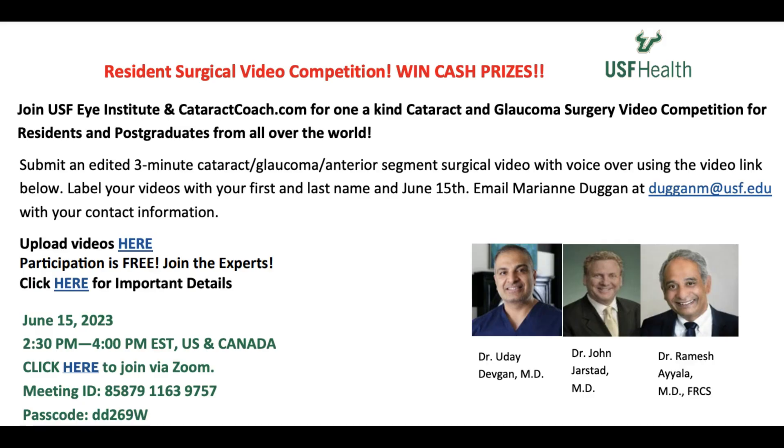I want to remind you that we have a resident surgical video competition coming up. These are some important details — it's coming up on June 15th. You want to get your video submitted as soon as possible: a short three-minute video with your voice on it, explaining any kind of situation in cataract, glaucoma, or anterior segment surgery. It's for residents and post-graduates from all over the world. If you want the clickable links, you'll have to leave YouTube and go to CataractCoach.com — click on today's video and you'll have the hot links so you can find out more details and you can win the money. You deserve this.